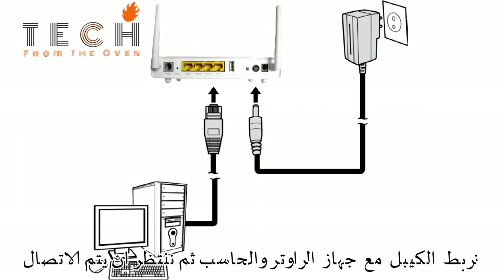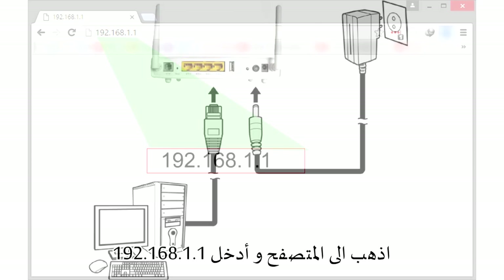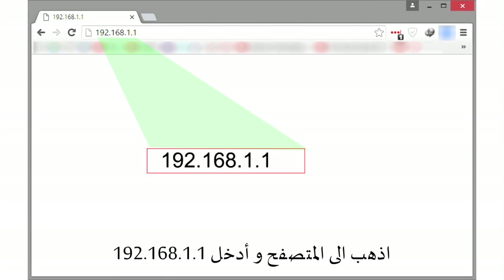Connect your laptop or computer to your router via Ethernet cable on the ETHN1 outlet. Go to your browser and enter 192.168.1.1.